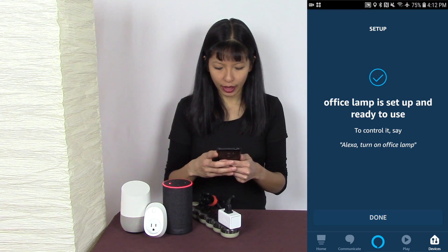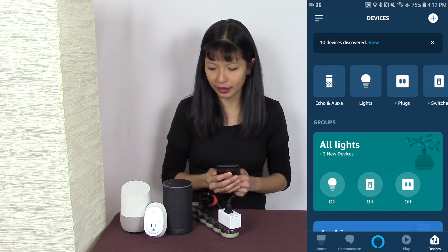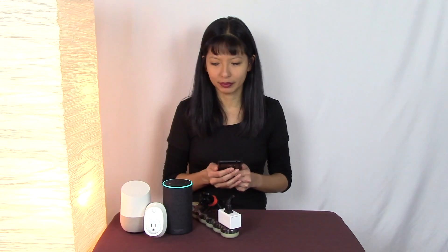My Office Lamp is now ready to use — I'll hit Done. Let's test it: 'Alexa, turn on Office Lamp.' 'Alexa, turn off Office Lamp.' And that is how simple it is to set up your TP-Link smart plug with your Amazon Echo device. Thanks for watching, please subscribe, and I'll see you next time — bye!